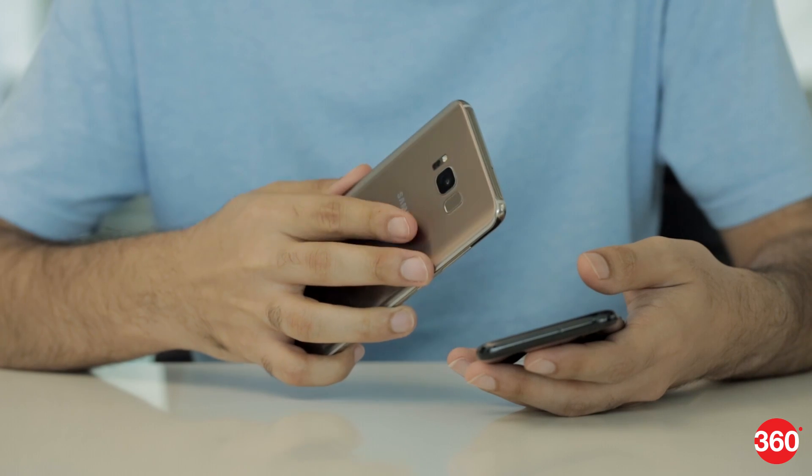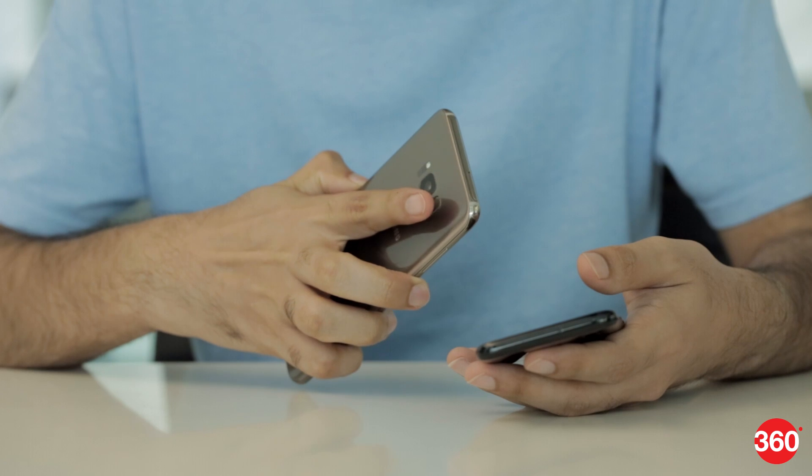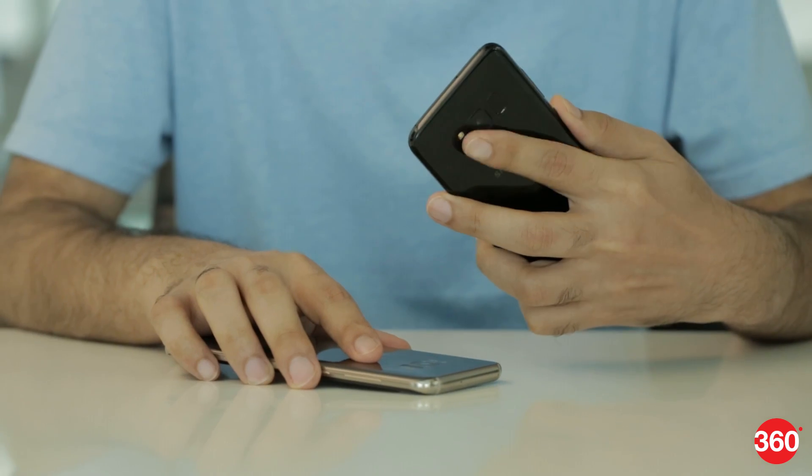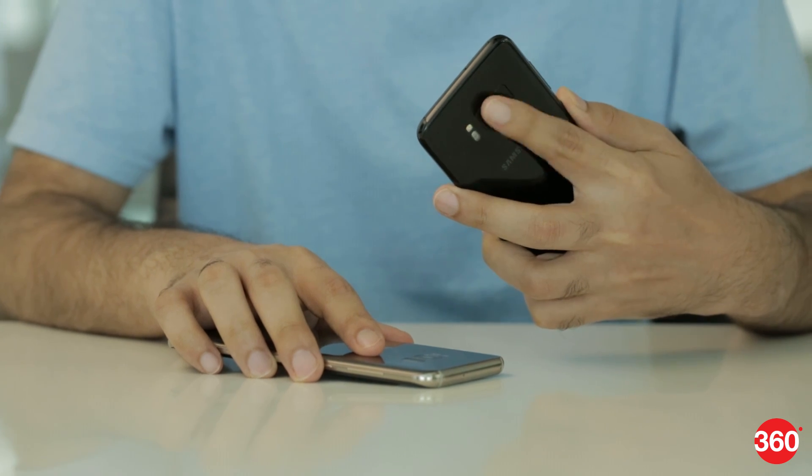However, there is one problem with their design and that is the fact that the fingerprint sensors on the back are extremely difficult to reach. Samsung had to move the sensors in order to make these phone screens bigger, but they're always out of reach, especially on the larger S8 Plus. You'll also wind up accidentally smudging the camera lens quite often.